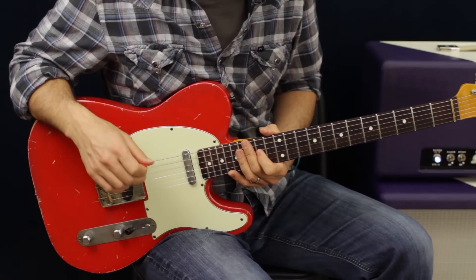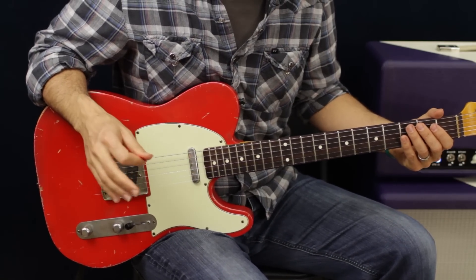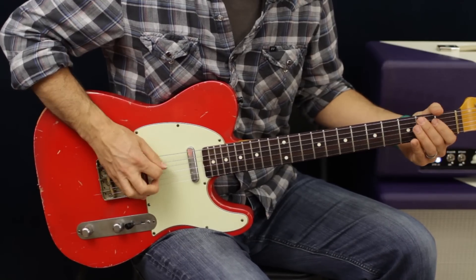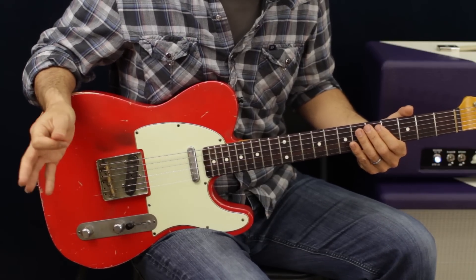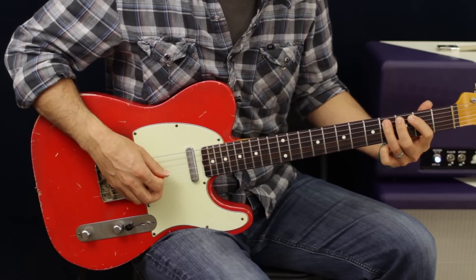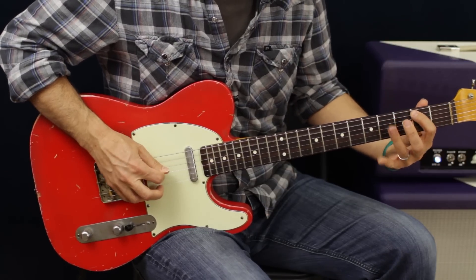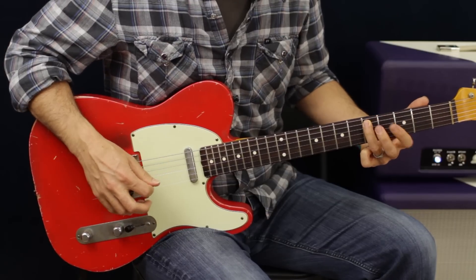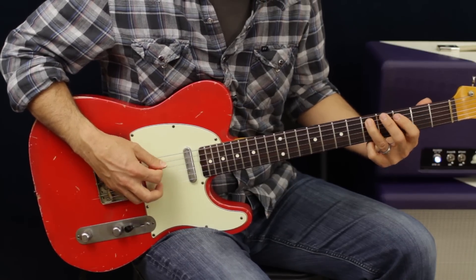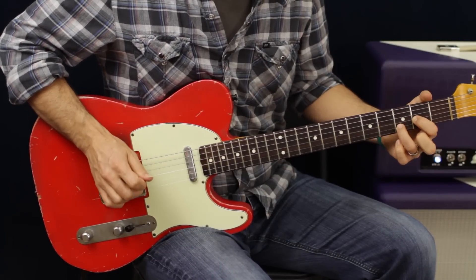Let's get into this. There are multiple guitar parts so I'm kind of fusing everything together. This part is really all sliding, but since we're going to fuse everything together I'm going to hammer and then slide. I'm going to go two, four, slide on the A string, and then grab with my second finger the third fret of the E string. Then we go back to the same four and five on the A — so all together: two, four, slide to five, three on the E, four and five on the A.